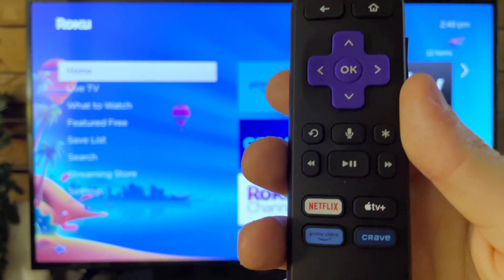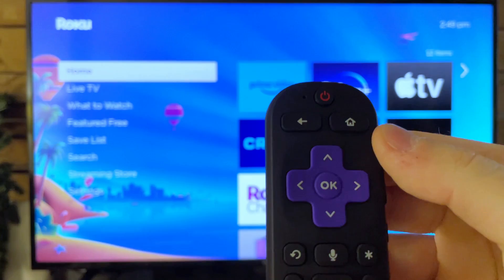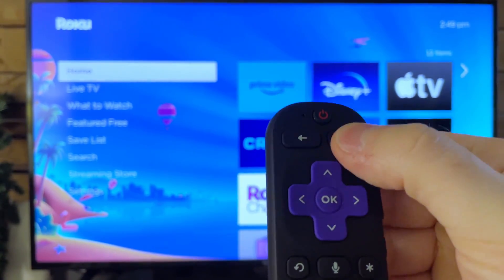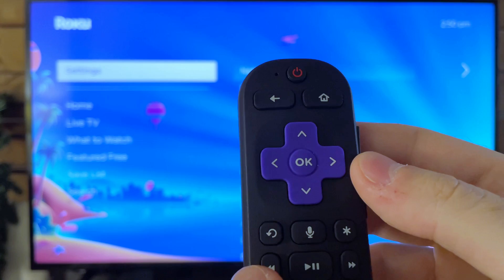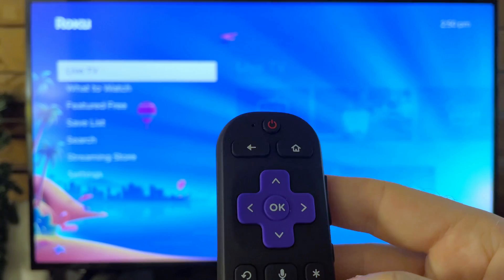Grab your Roku remote and we're going to be inputting a secret combination. Press the home button five times, then press the up button once. Then press rewind twice, and then press the forward button twice.